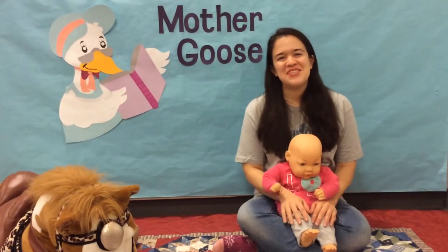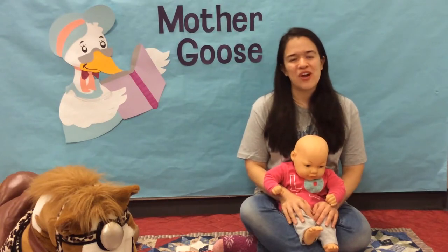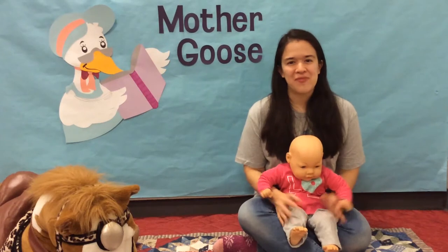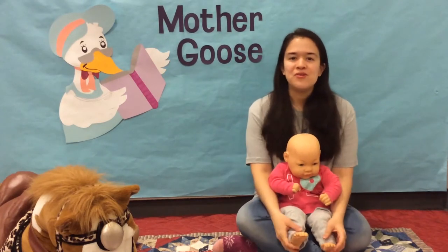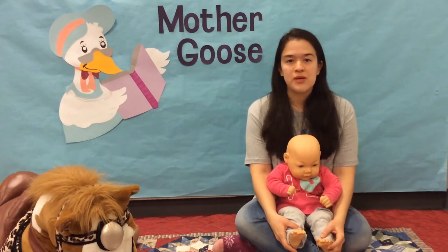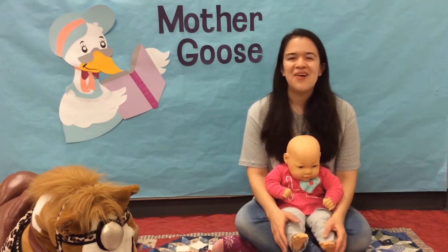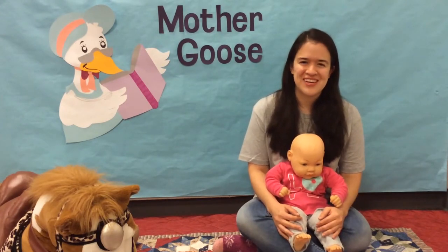Hi everyone! It's Miss Melissa from the Siena Branch Library. Dolly and I are presenting Mother Goose Time. Welcome! Mother Goose Time is designed for children 0-12 months and their caregivers. But if you're a little bit older, that's okay — we're still going to have a lot of fun.